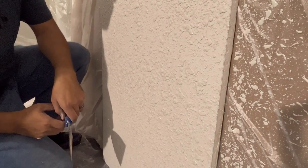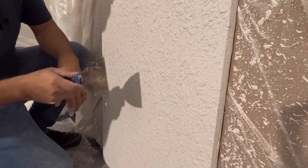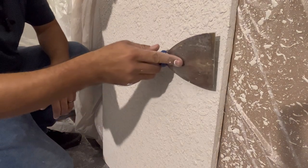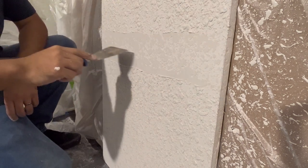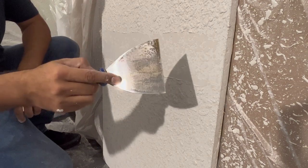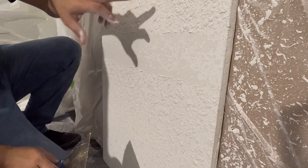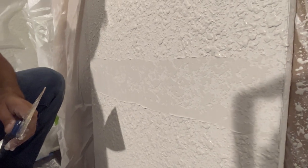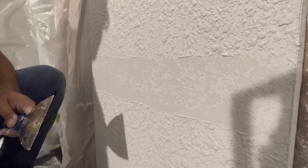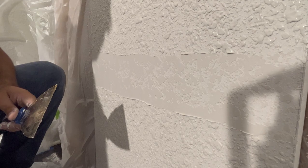One thing to note: if you knock this down way too early, it's just going to run and it won't look nice. You want to wait for it to start drying up. You can see very closely that there's a sheen to it — we want to wait for that sheen to get dull, then it'll harden up a little bit. Now we can knock it down, and I'll show you what the ceiling texture looks like afterwards.